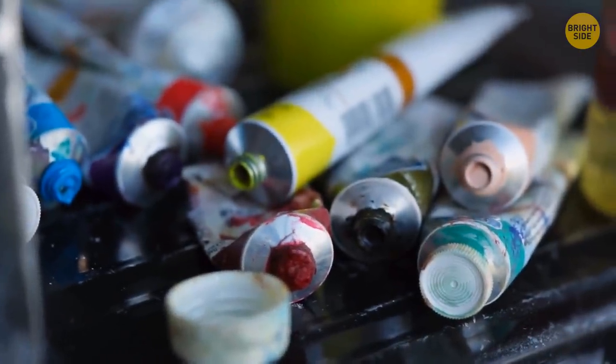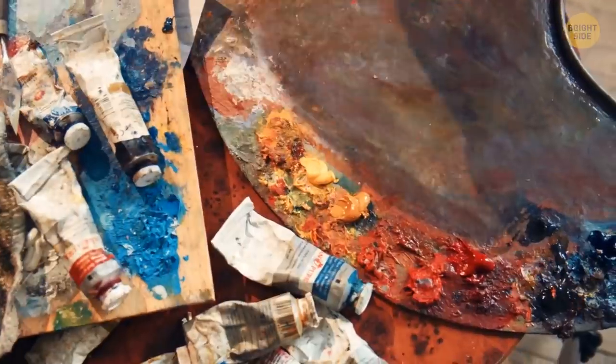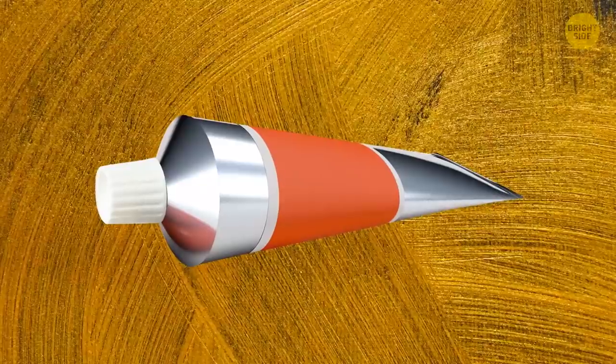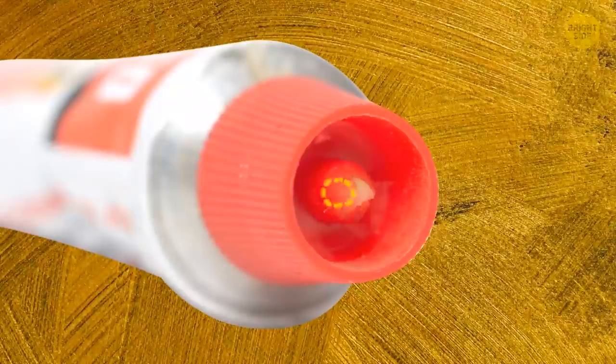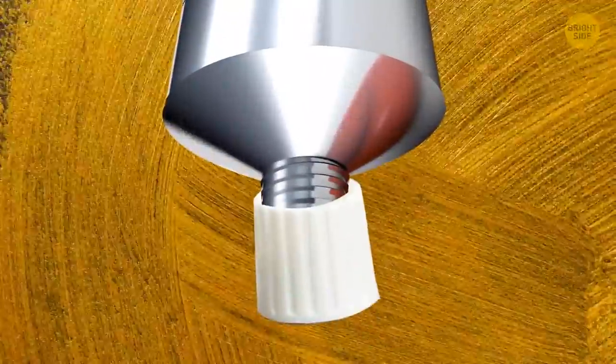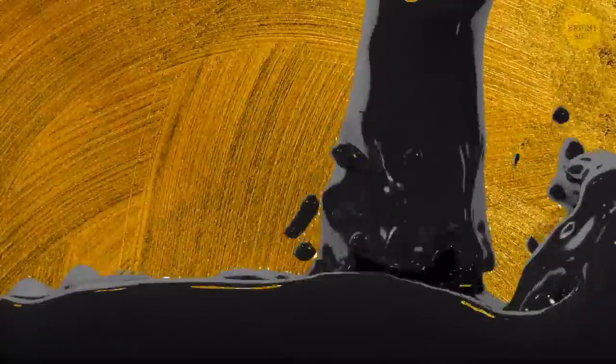Acrylic and oil paints usually come in metal tubes. If you struggle to open the tubes properly, take the plastic lid off and turn it over — there's a special tip inside the lid that helps pierce the protective metal layer. Just make sure you don't press too hard on the tube, otherwise the paint will squirt out unexpectedly.